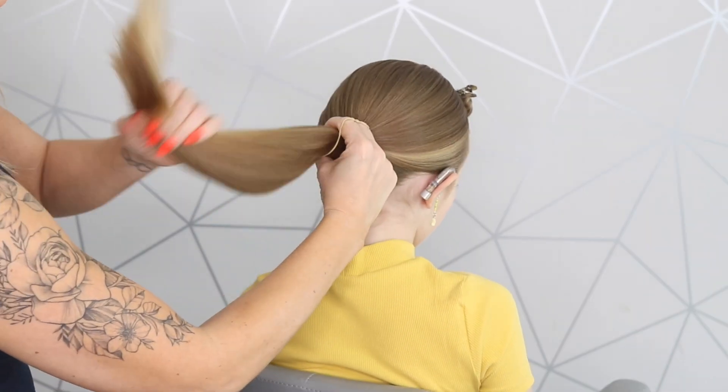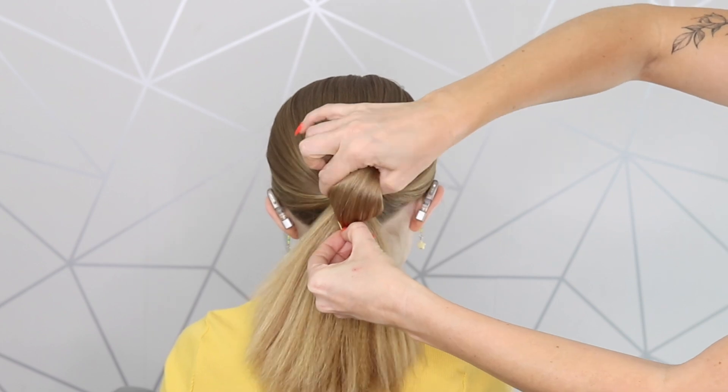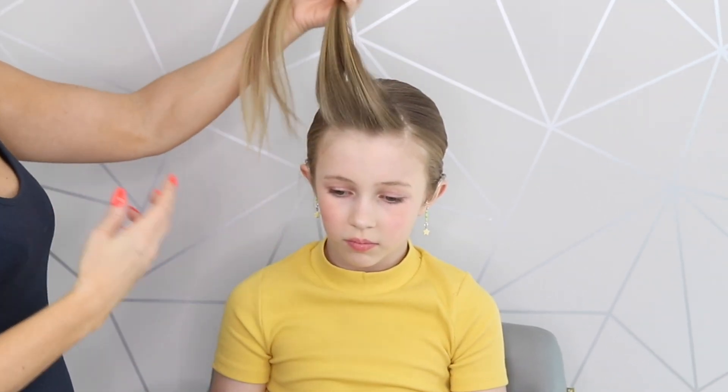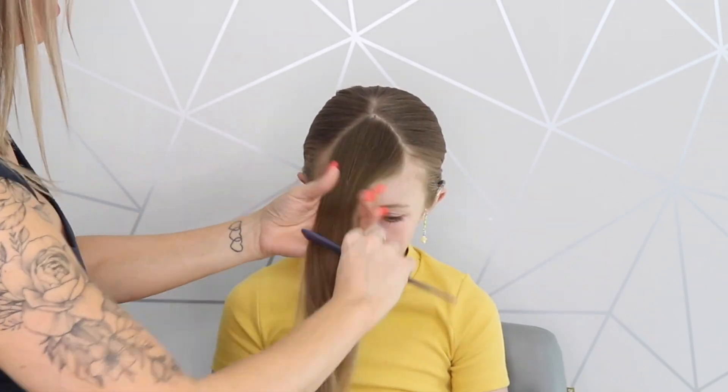I'm going to pop this into a ponytail. It's really hard getting Bailey's thick hair through, but we have managed it. So I've taken this front piece out. Now you could just scrape that back into a pony, no problem. But I've seen people wear the hair like this recently and I love it.